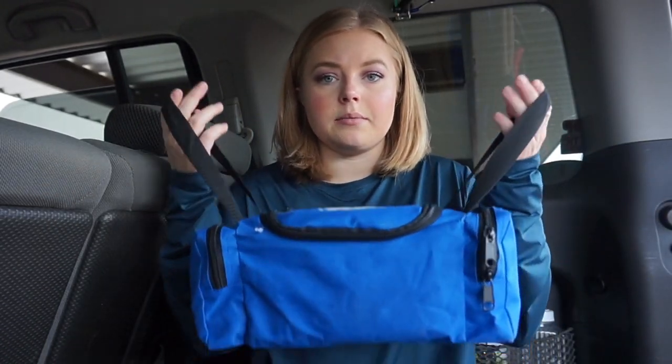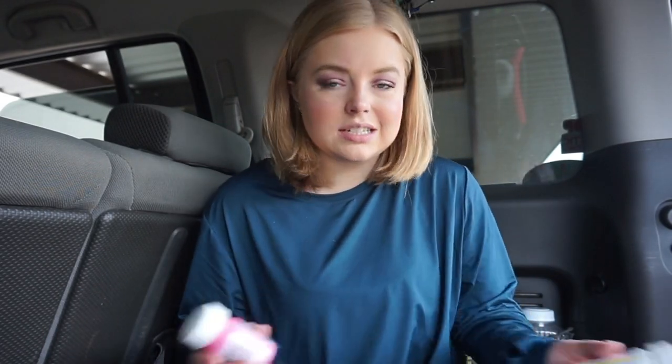Now I'm going to move into the main compartment. The first things I see are some medications. These aren't really considered first aid, but it's good to have medications with you, especially since I keep this in my car. I have some more ibuprofen — because honestly you can never have too much of that.